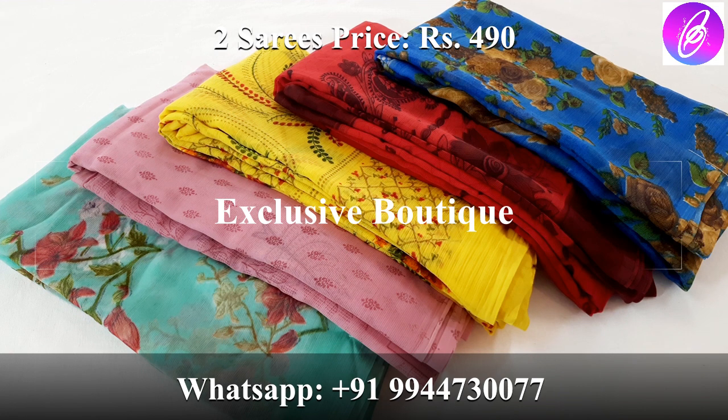Subscribe to the channel and click on the bell icon so you will be notified when updated. If you are getting the collection, you can purchase the collection.